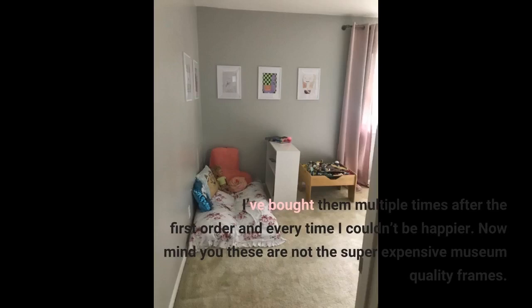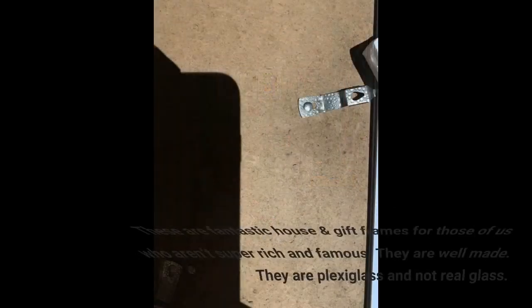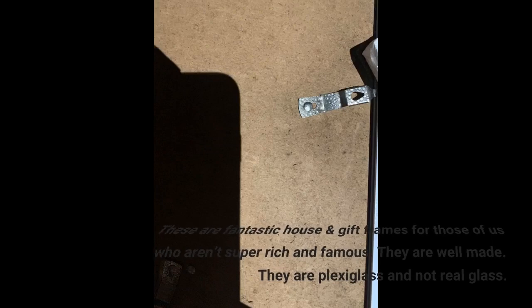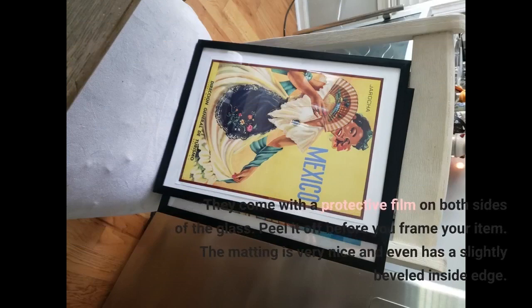Now mind you, these are not the super expensive museum quality frames. These are fantastic house and gift frames for those of us who aren't super rich and famous. They are well made. They are plexiglass and not real glass. They come with a protective film on both sides of the glass.